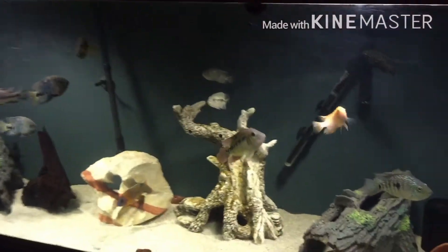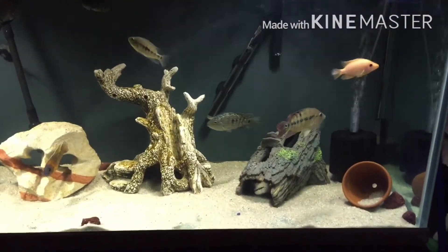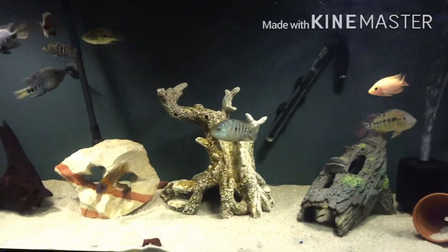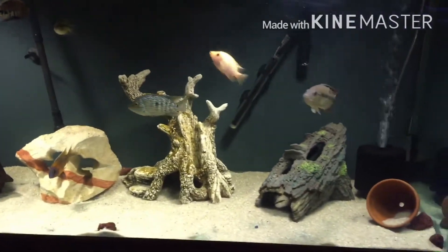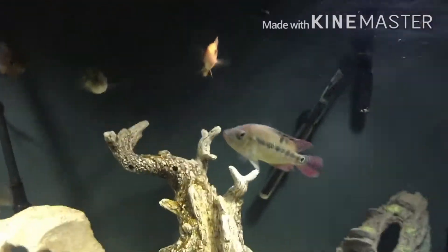When I got this tank, I was offered a deal because it has a couple of scratches and stuff. I was offered all flower horns. I'm going to let y'all have a view of what they look like.